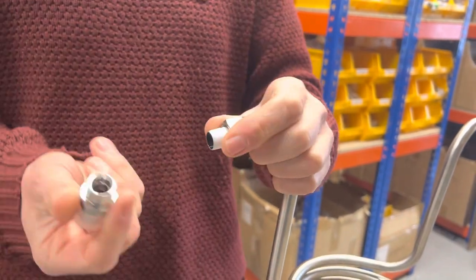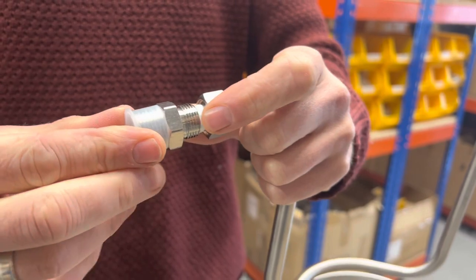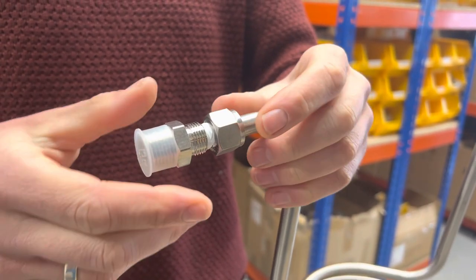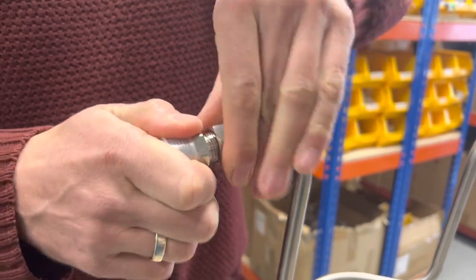That should now be nice and snug on there. This is the way I do it — proper plumbers might say that's not how you do it, but this is how we fit them and we've never had any issues.